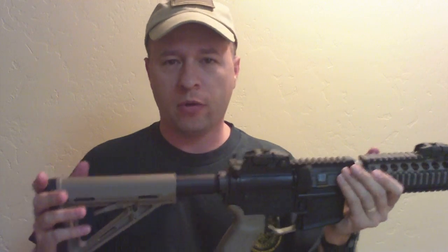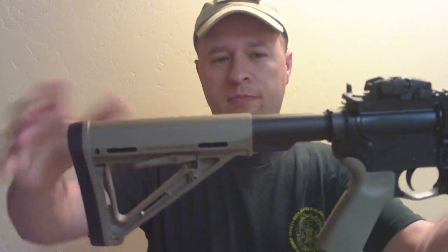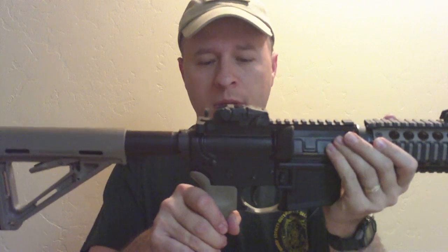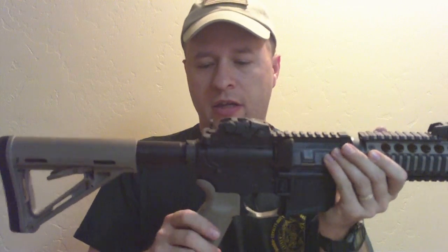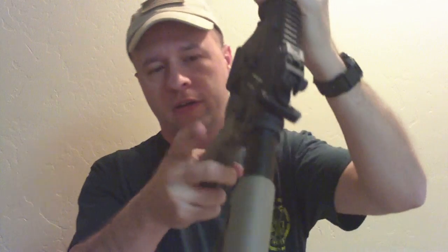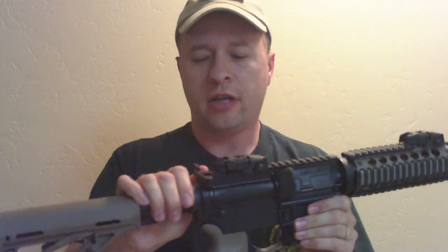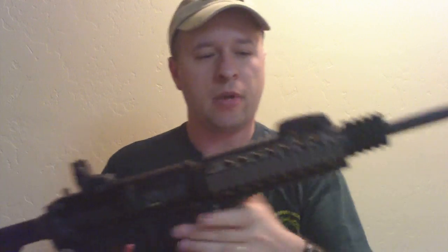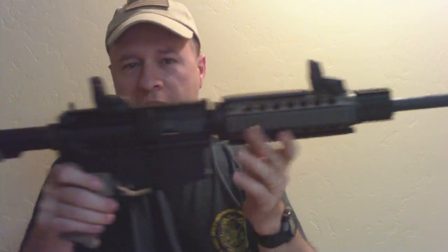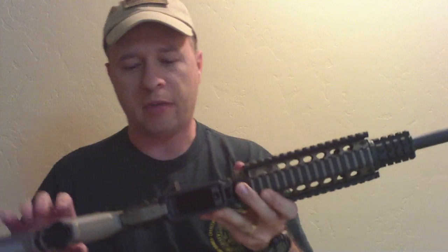Starting from the back working my way forward: I've got the Magpul MOE stock, collapsible, Magpul MOE pistol grip, Magpul enhanced trigger guard, a receiver floor plate that has a sling mount attachment on it, a charging handle with a Badger tac latch — I put those on all my ARs — Magpul flip-up sights, and the magwell block on the bottom for the 9mm AR-15 magazines.